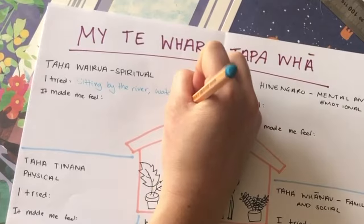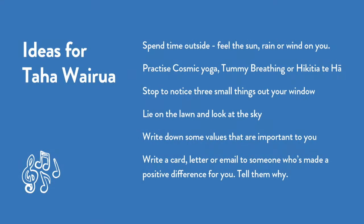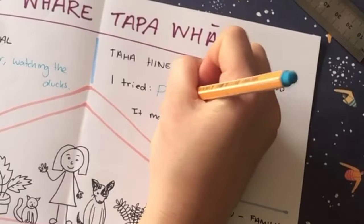This made me feel calm and very relaxed. But you might like to try something else like lying on the lawn and looking at the sky, or try writing down some values that are important to you.